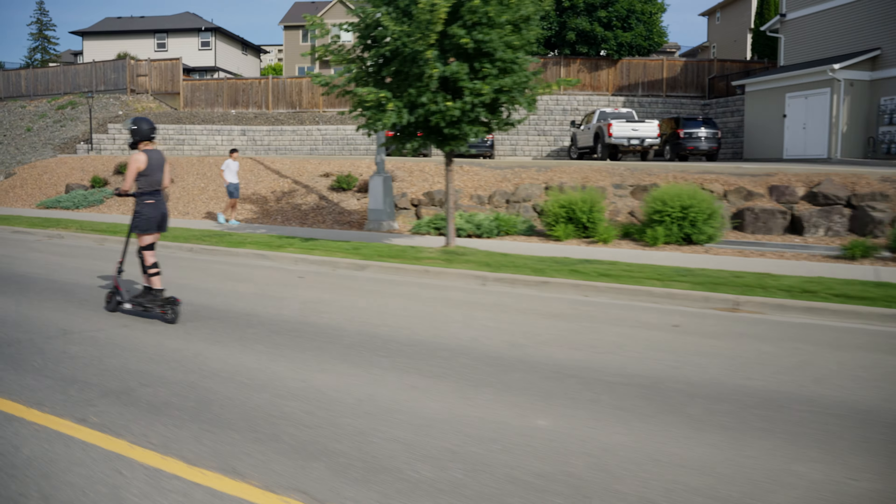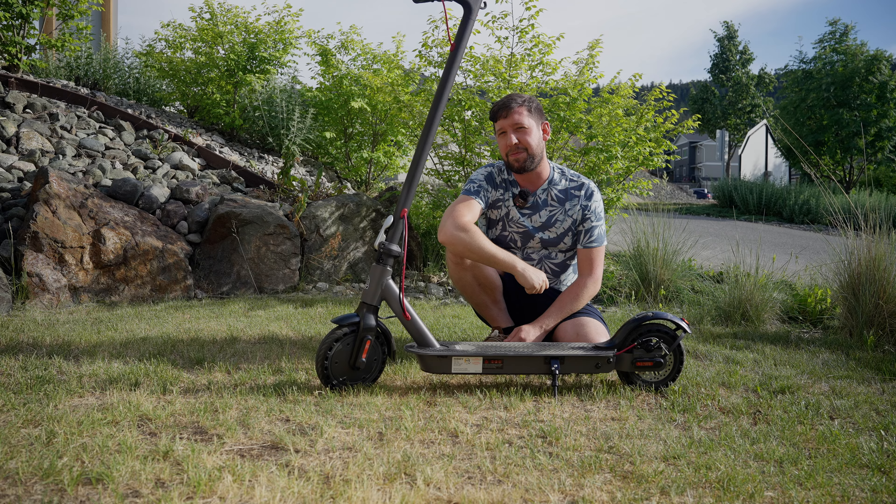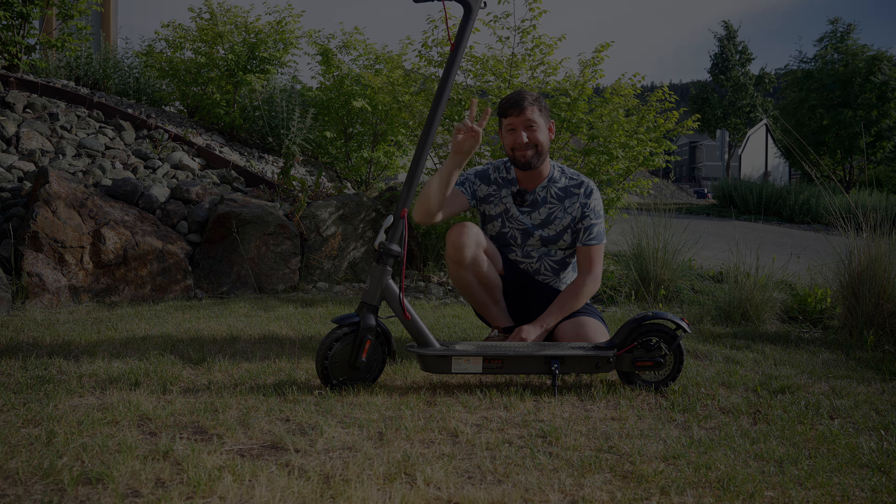There we have it — the S2 has been unboxed and ridden. Thanks again to HiBoy for sending me this unit for testing purposes. We're going to ride it for a while before we do a review. But in the meantime, if you want to pick one of these bad boys up, I'll leave a link in the description below and I'll catch you guys in another video. Peace.